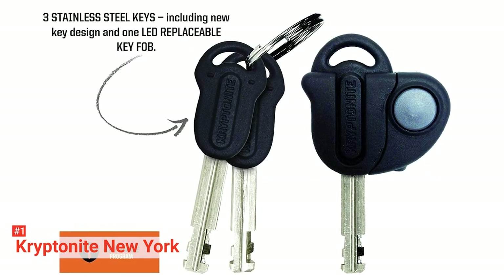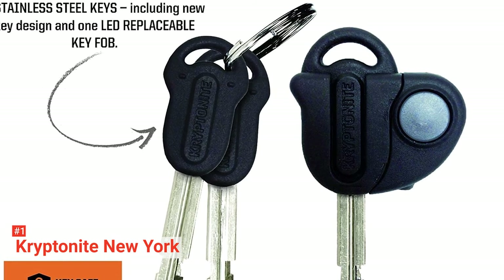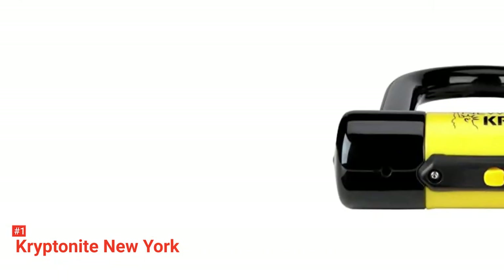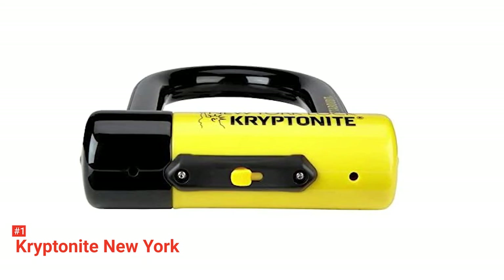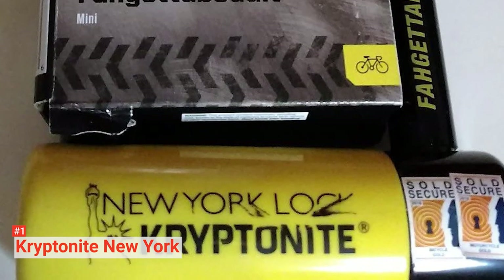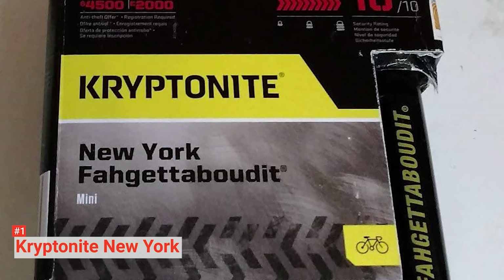Thanks to the disc-style cylinder on this lock, anyone who tries to pick or drill it will be disappointed if not caught. Its sliding dust cover prevents dirt and debris from invading the cylinder even when not in use. Moreover, this model comes with three stainless steel keys, one of them featuring an LED key fob for visibility in the dark. You can register these keys online to get two free replacement keys if you lose them. Registering this bike lock on Kryptonite's official website also activates optional anti-theft protection. Lastly, this product comes with a lifetime warranty.